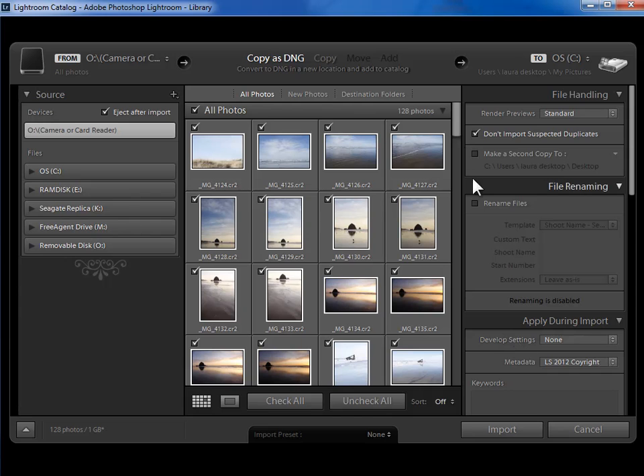On the right hand side, I'm going to assign some information and then say where the photos are going to go on my hard drive. I've already talked about the file handling section. The only difference now is that we also have added functionality to make a second copy to another location. So the main copy goes in our pictures folder, and you could plug in an external hard drive and have Lightroom make an archive copy immediately to that drive.